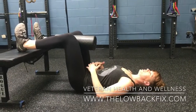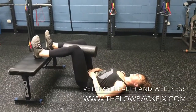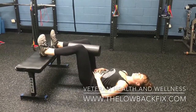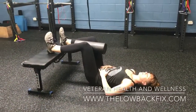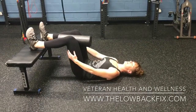What you're going to do is dig your heels down into the bench, squeeze the foam roll gently, tuck your pelvis up just slightly, put your hands on your belly, close your eyes, and take a nice deep breath through your nose, filling the belly up with air, and breathing out relaxed. All the while, this is still nice and tense.